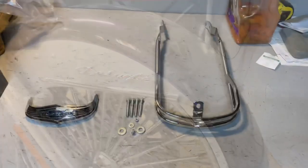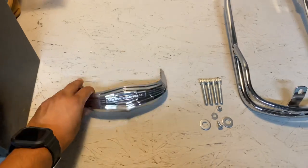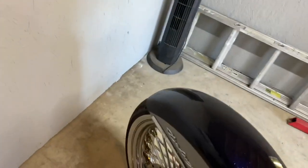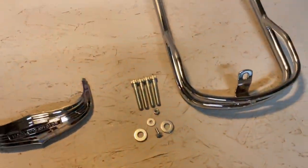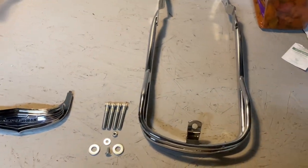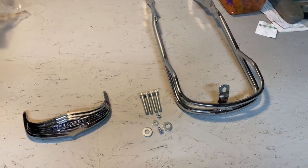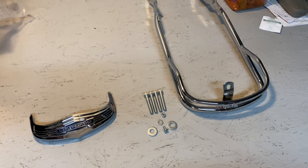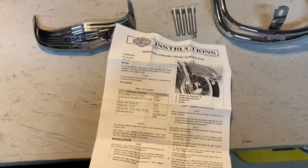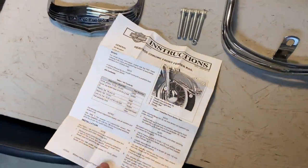This is what I'm installing — this is the fender tip that went missing, right there. I'm also going to be installing this rail. I bought the rail off the Harley website, Harley Utah. The fender rail is supposedly for the Heritage, and there are instructions, but mine's not a Heritage, so I want to make some minor adjustments and see what happens.